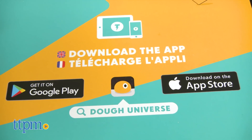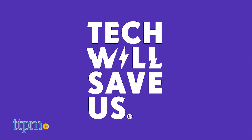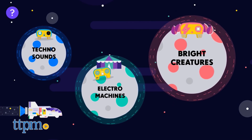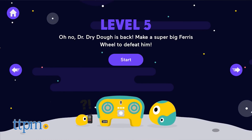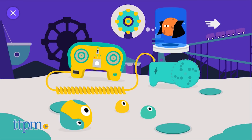So how does it work? To help teach these concepts, Tech Will Save Us has a free app where you can find activities specific to each kit. It's called Dough Universe. Once you've downloaded the app, enter it and cycle through various activities. What makes it more engaging for young kids is that there is a storyline attached to the app with an evil villain, Dr. Dry Dough, who is always causing trouble.